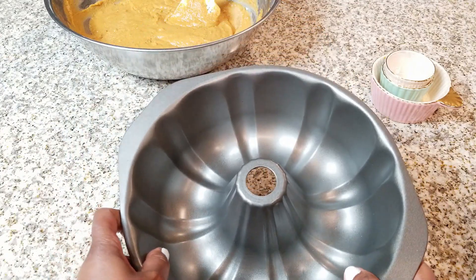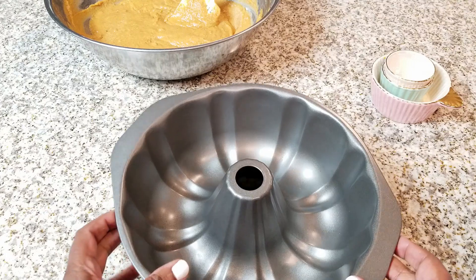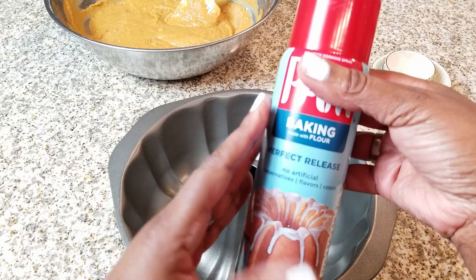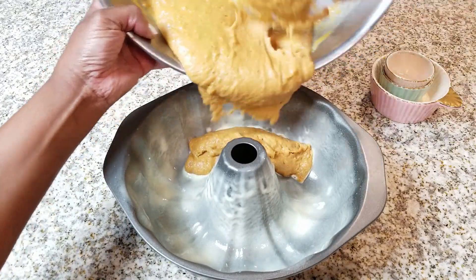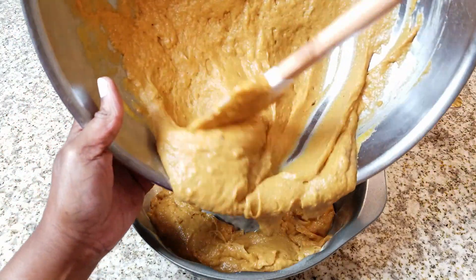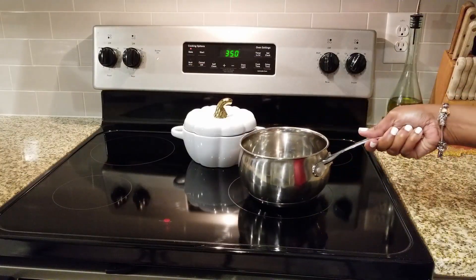For a pan, I'm going to use this Bundt pan. You can also use two loaf pans — just make sure that you coat them with butter and flour well and put in parchment paper. For me, I'm using a Bundt pan and going the easy route with some cooking spray. How you do it is up to you. It looks like a lot, but trust me, it'll keep it from sticking.